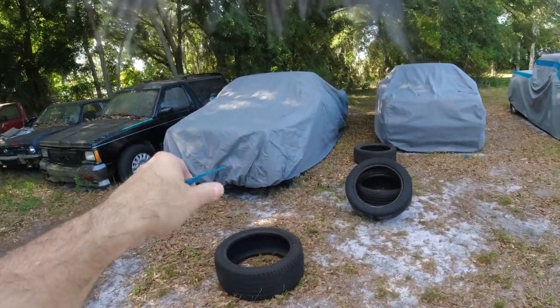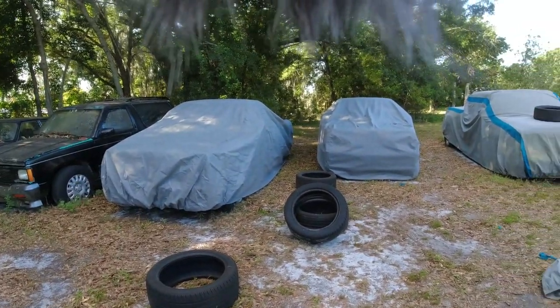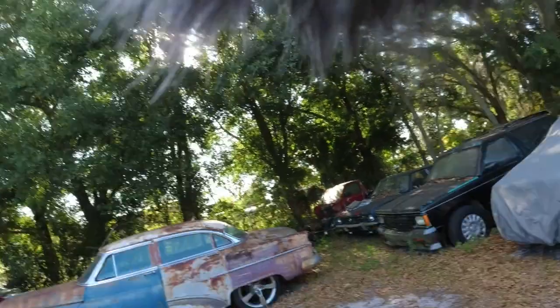We're gonna put some tires on top so the cover doesn't blow off, and that's about it. Oh, and this whole time there was a fuzzy on top — oh well. Thanks for watching, catch you next video, bye!